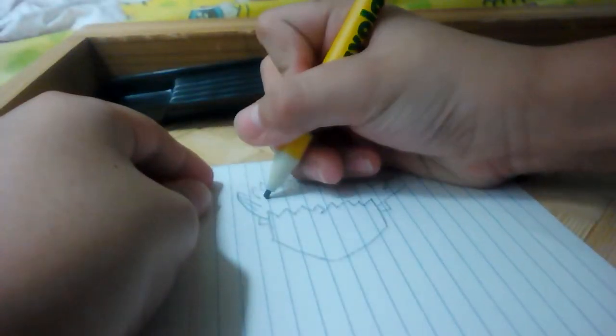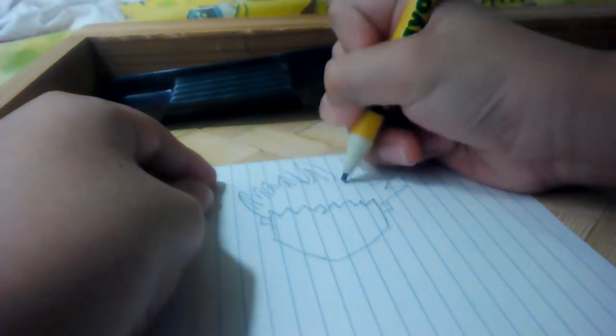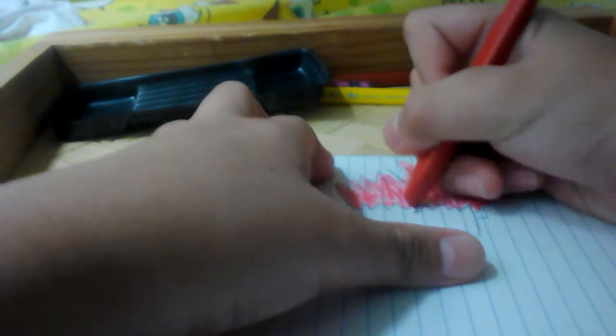I'm going to add some details. That is the details, and I'm going to color it red. I have colored everything red except this one — just color this up and you can continue the tutorial.